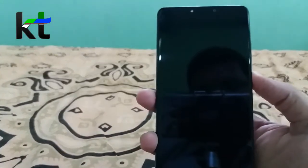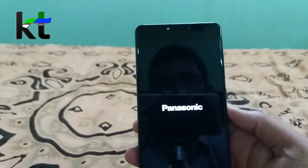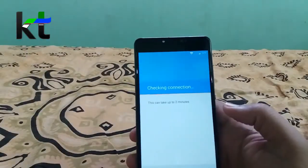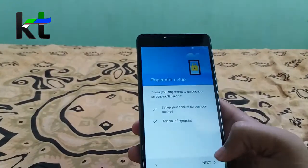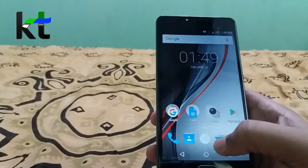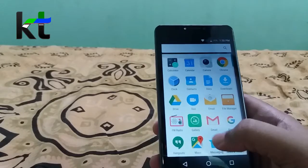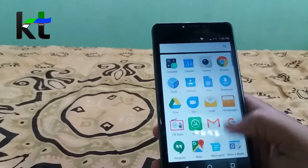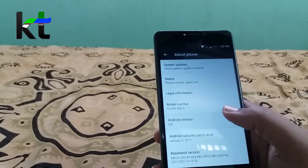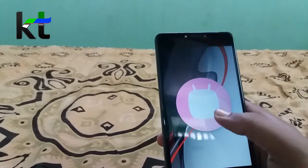This is the first boot interface. There is no bloatware pre-installed, and we can see the FM radio. This runs on Android 6.0.1 Marshmallow — not a lower version.